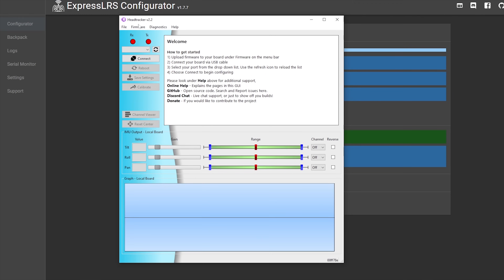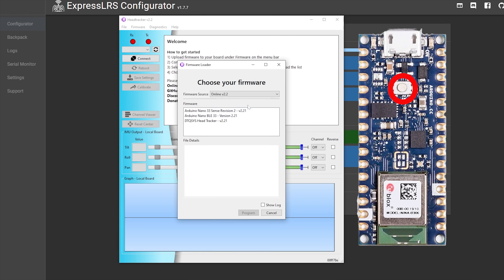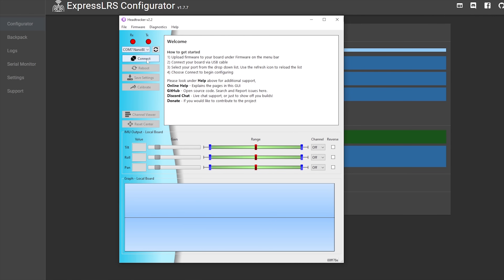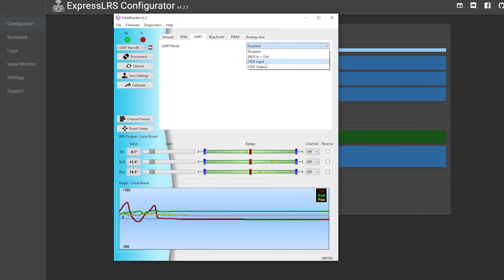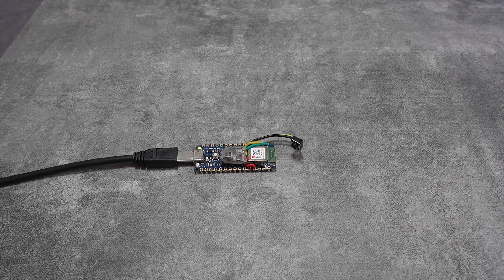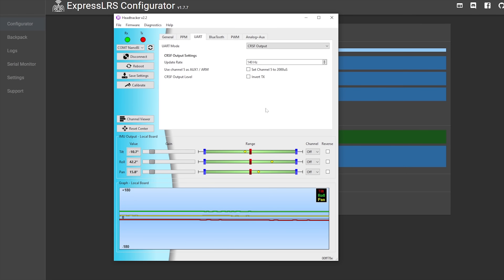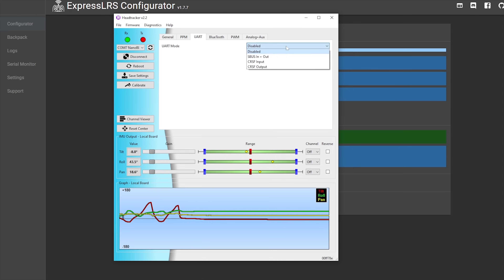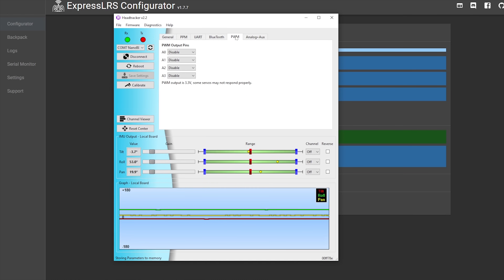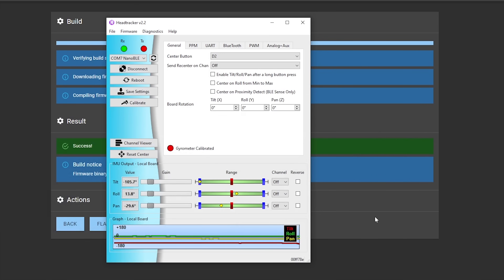Once you've saved the settings, download the head tracker project GUI to your computer. The first thing you need to do is update the firmware to the latest on the Arduino board. Press the boot button on the Arduino board and make sure you select the Arduino Nano 33 BLE board. Once that's done, go to the UART page and select CRSF as the output. When you do this, the LED on the receiver will go out and it won't go into Wi-Fi mode anymore — this is normal as it's now acting as a transmitter. Cliff now recommends that you don't calibrate the magnetometer due to drift issues, so I've left it off in this instance.